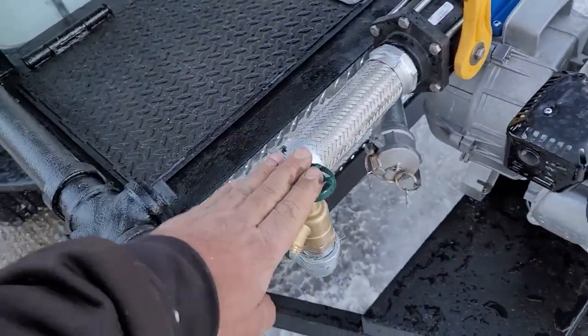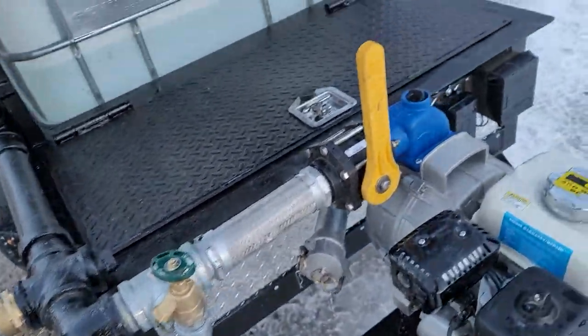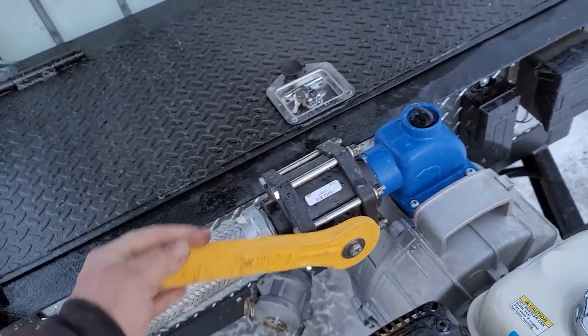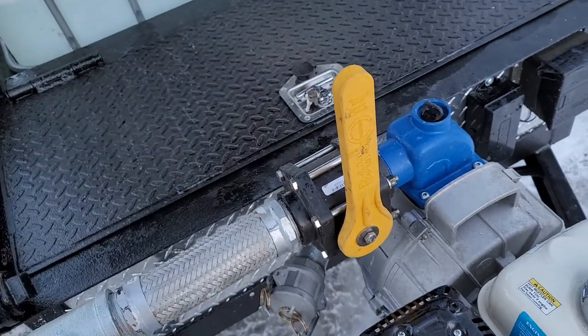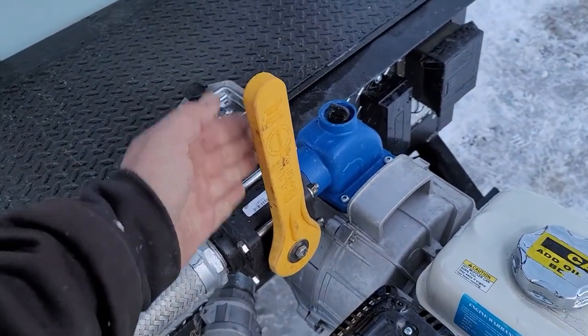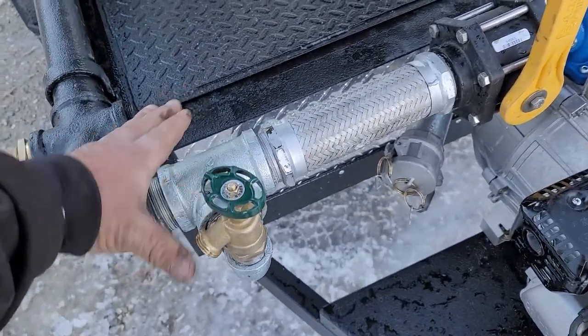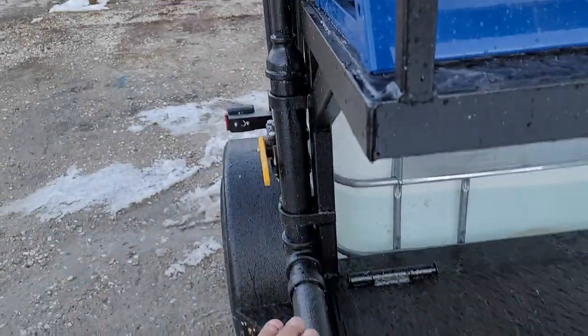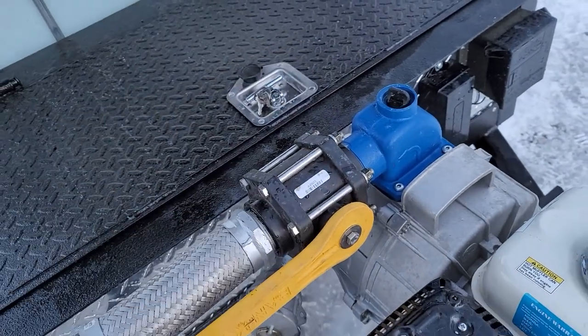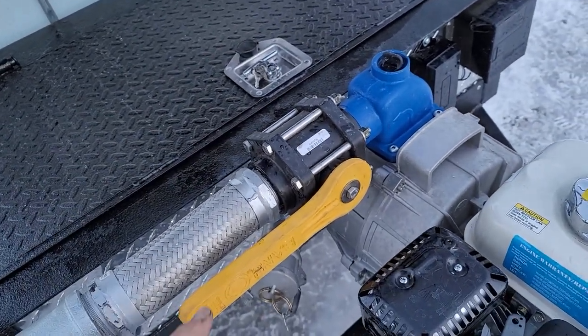That's a three-quarter-inch high-flow garden bib. The main valve here turns pressure on and off from the pump. When it's in that position it starves the manifold from pressure, so there's no pressure there. Turn it on like this and with the pump running there'd be pressure.